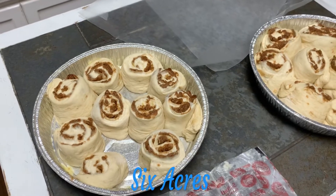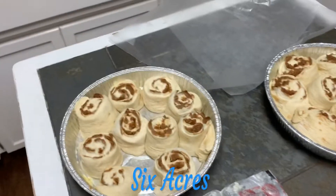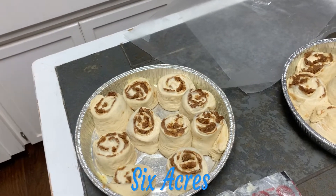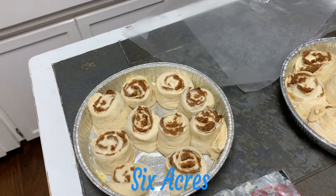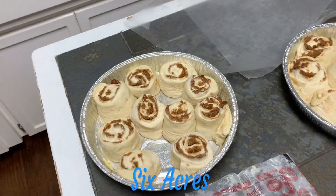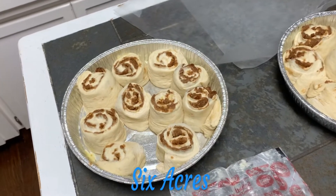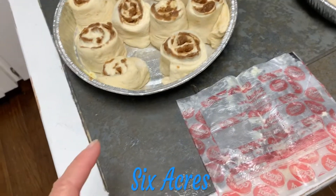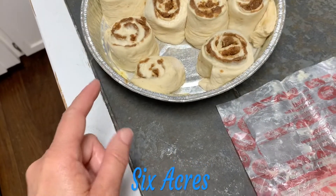Good morning guys, it's Six Acres, welcome to my channel. I wanted to give you this little thrifty tip that I use because I'm so frugal and I want everything to go as far as it can. I stretch all my resources, and one of the things I'm doing this morning is some baking — making some homemade cinnamon rolls. I had to soften the butter and add the brown sugar and cinnamon for the filling.